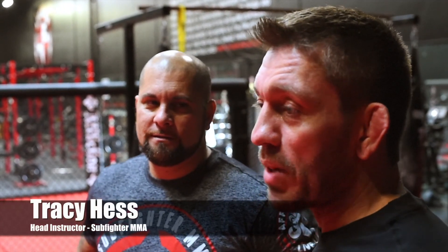My name is Chris Brennan. We are at the Fliction headquarters. I'm here with one of my students and black belts, Tracy Kess, and we're going to go over a really sweet butterfly guard.